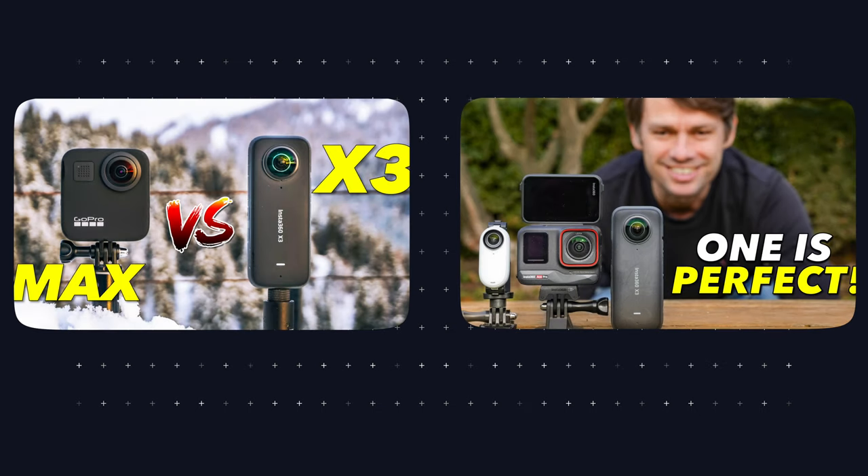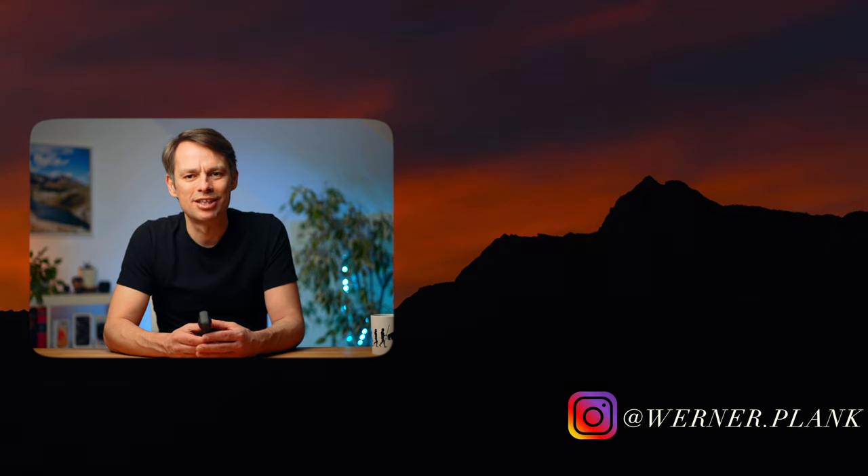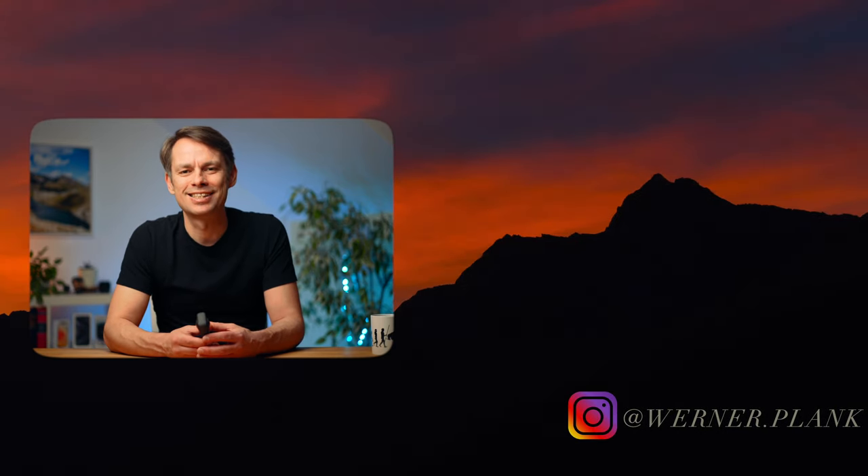If you're interested in how the X3 compares to the GoPro Max, GoPro 3, or the Ace Pro, you can find corresponding videos on my channel — just like for the tutorials I mentioned today, you'll find links in the video description. If you found this video interesting, give me a like as feedback. There will be more videos about the X3, so stay tuned and see you next time.